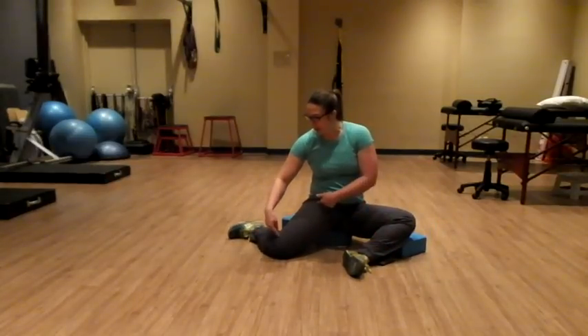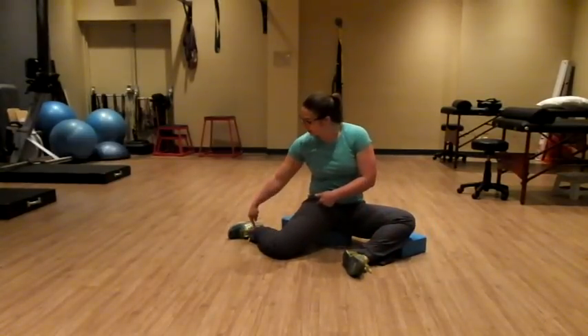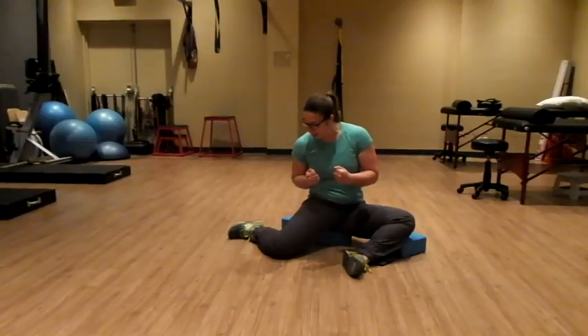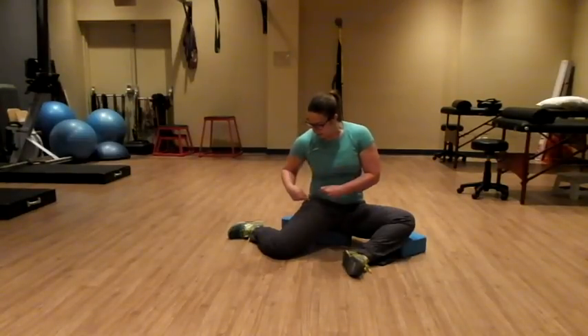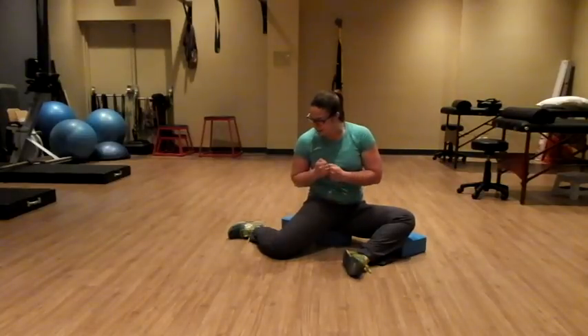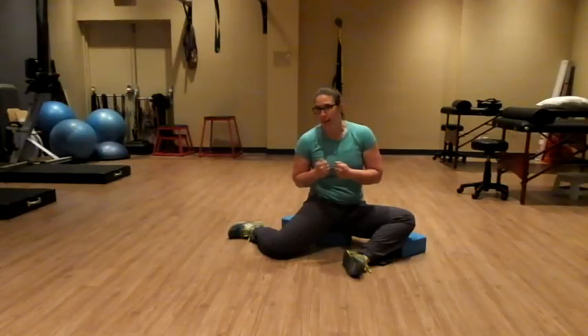I'm going to do my PAILs contraction first — pushing my knee and my foot into the ground as hard as I can, keeping tension in the body. Then I'm going to squeeze my glute and try to lift that knee and foot off the ground, holding for 10 seconds.